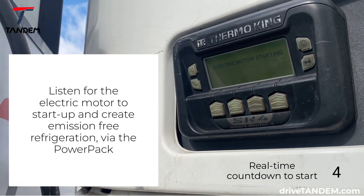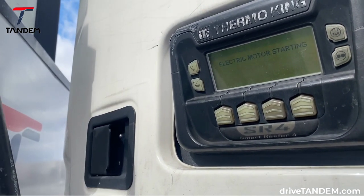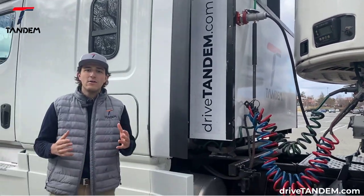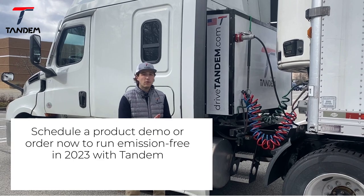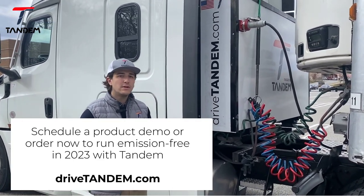And now, listen to the electric motor start. As you can see and hear, this diesel refrigeration unit is now completely emission-free, all thanks to the Tandem PowerPak. The PowerPak is now ready to be on the road and ready to drive.